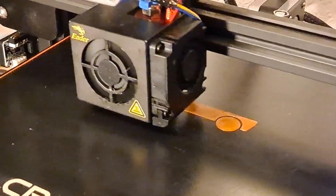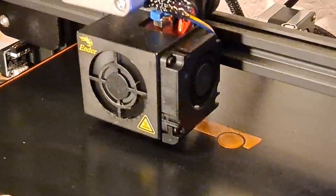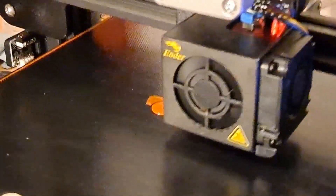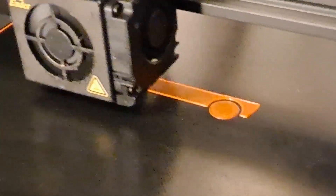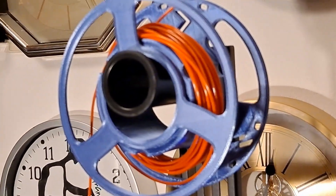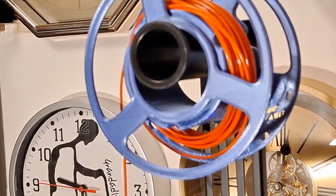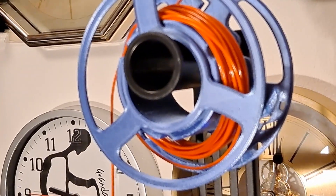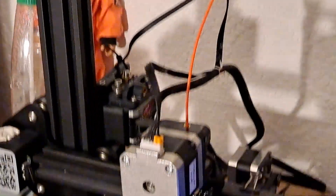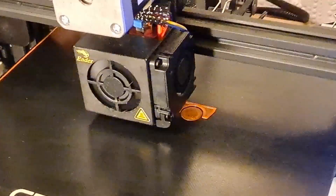Another random item off Thingiverse. This one is a very basic print-in-place toy car. I worked out it should just take one of those mini coils — it's 4.3 meters or something it should take, and those are 5 meter coils. It will be close but it will be interesting to see if it does it.